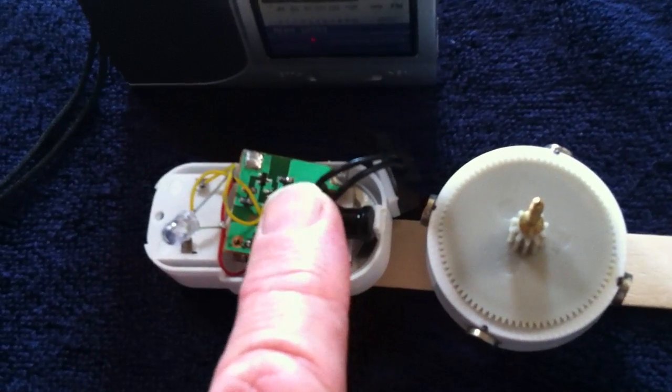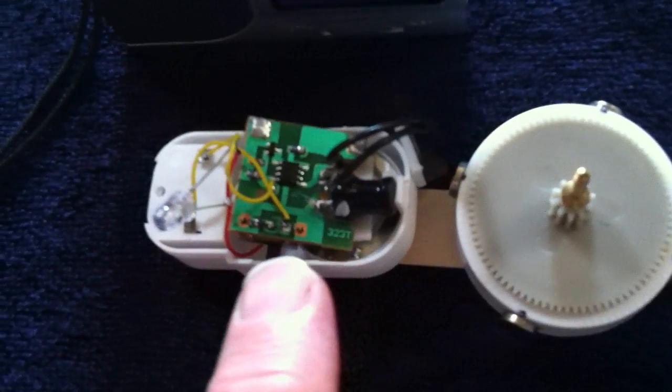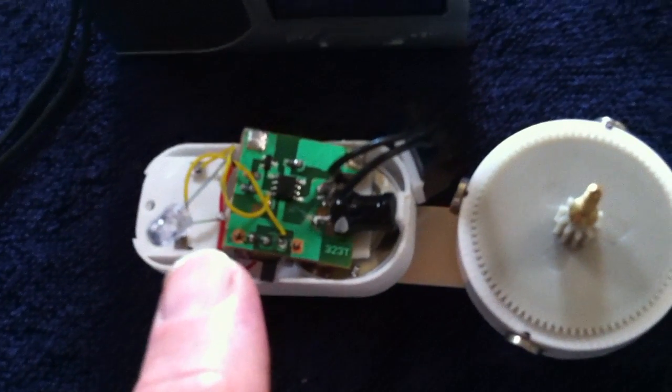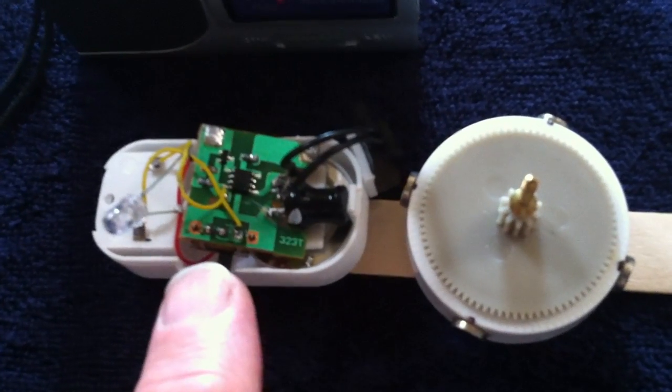I had to take the reed switch that was in there off — it was too weak — and add another reed switch. Then I put an LED where the piezoelectric speaker was. And I've got a radio here so you can hear what it sounds like.